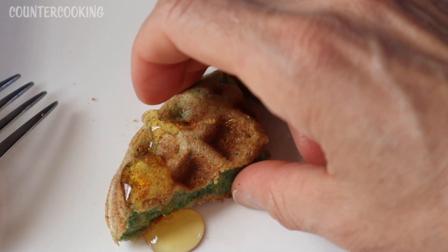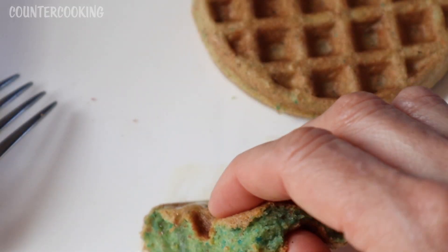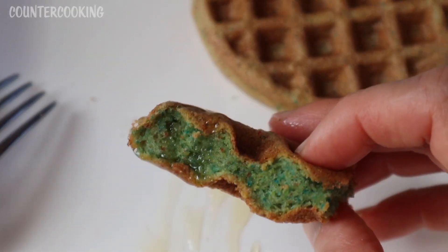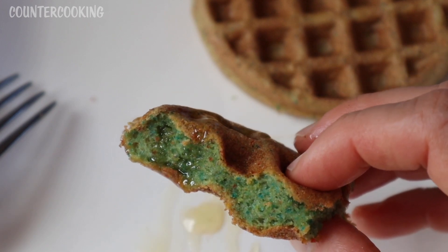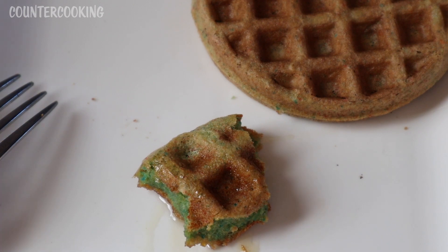I would definitely want to add some syrup. I don't have syrup, but I do have honey, so I'm just going to try a piece with some honey. When I think of Fruity Pebbles, I think of a really overly sweet breakfast cereal, and this waffle is not overly sweet at all. It's definitely good with some kind of syrup or honey added because it needs more sweetness. You could probably even add a little bit of sugar to the batter — maybe a teaspoon or a tablespoon, depending on how sweet you like your waffles.